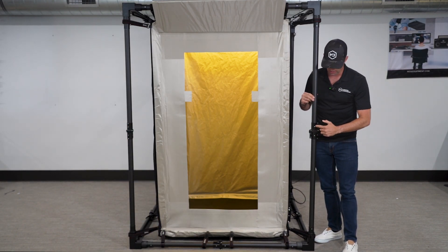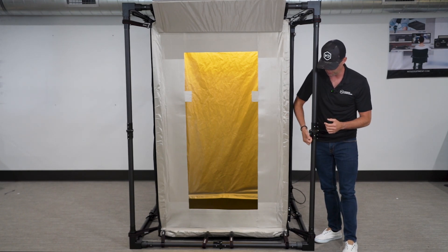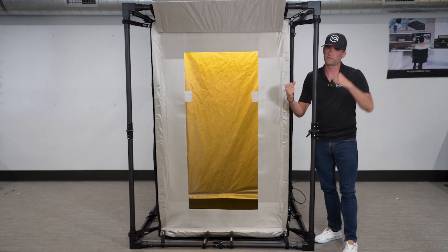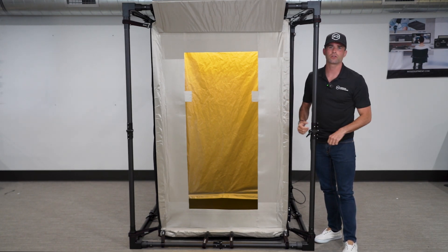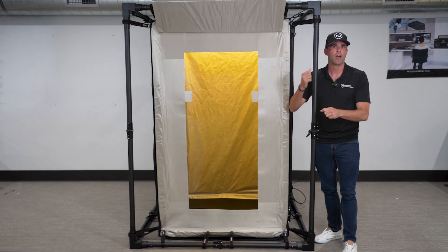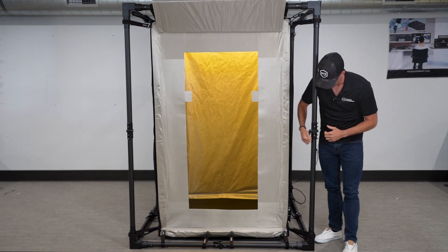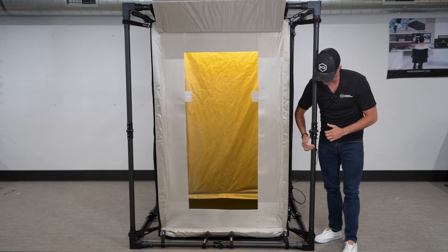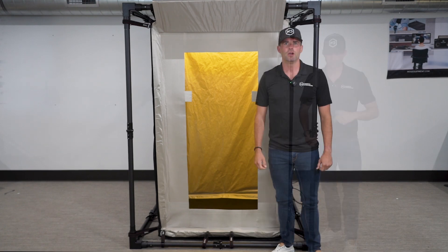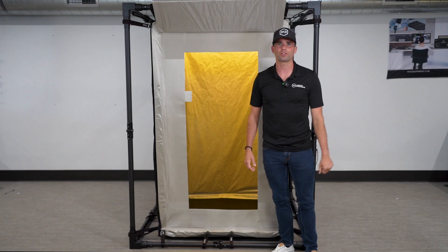Looking at the carbon fiber poles inside the tent, you'll see center connectors also designed specifically for ease of use. Simply disconnect like this and fold the pole in half to place it in the carrying case. There's no full disconnection to figure out — the poles are already together and you simply fold them end to end and latch them down. That's it for the Cyber Silent Faraday tent by Mission Darkness — thanks for watching.